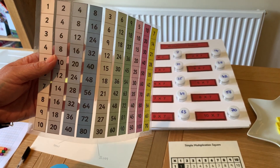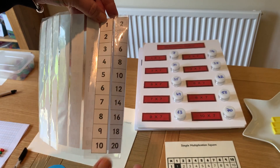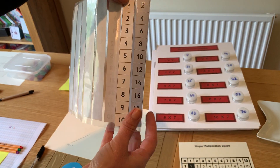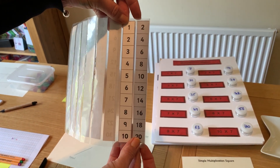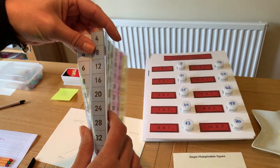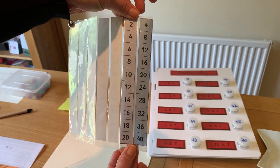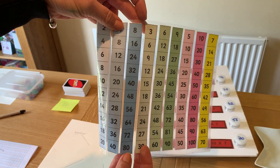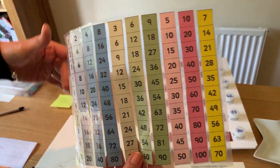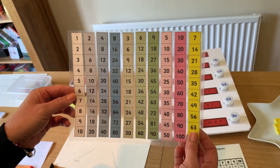What you can then do is start looking for patterns — which times tables can I put together? For example, the one times table and the two times table: the two times table is double the one times table, so you can sit them right next to each other for comparison and play doubling games. Similarly, you can put two and four next to each other to make comparisons and play a doubling game. Likewise with four and eight. You can do the same with three and six, and five and ten. This gives a lot more flexibility — shrinking down the ones you're looking at and looking for patterns and comparisons.